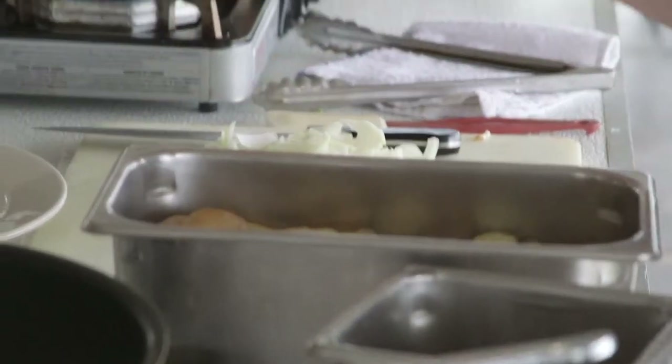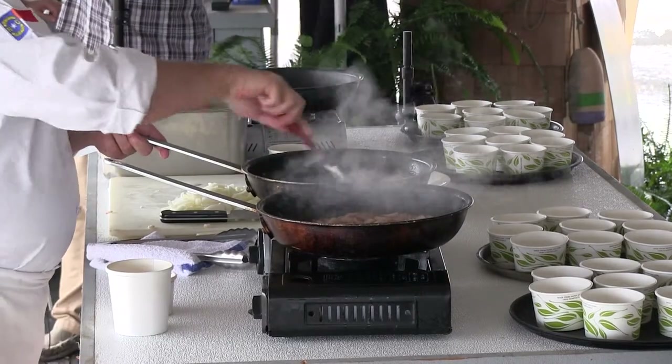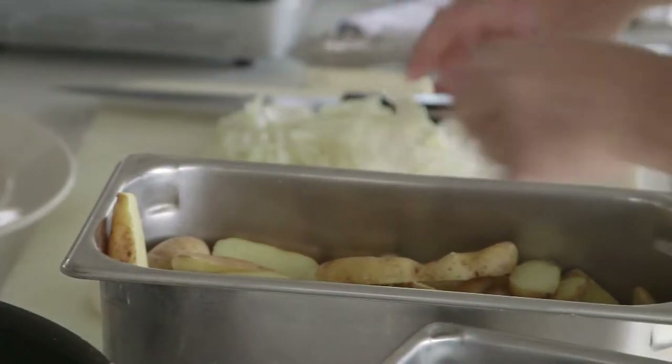These are Yukon Gold Navy Fingerling Potatoes. Instead of using a large potato that you would slice, these give you a better presentation and great flavor. I'm going to drain a little bit of oil off of this bacon and we're going to add some of our onions.